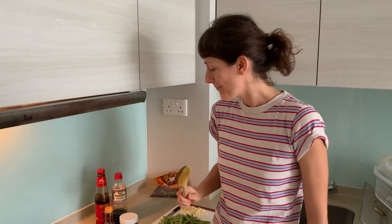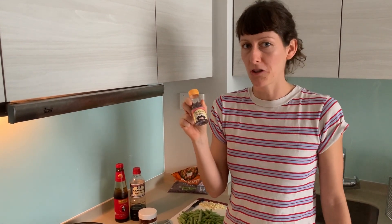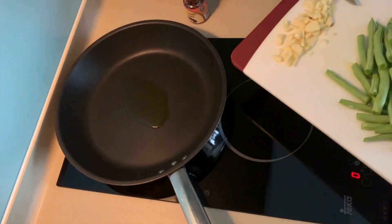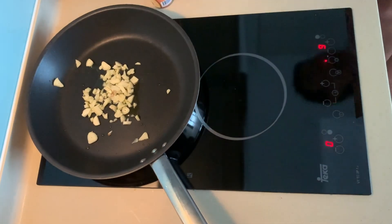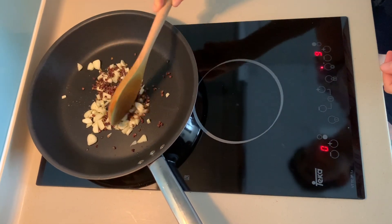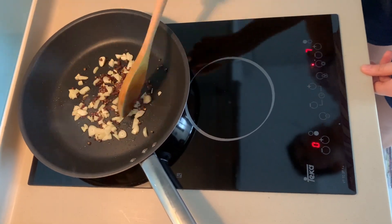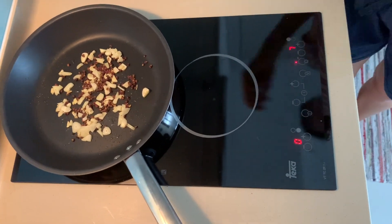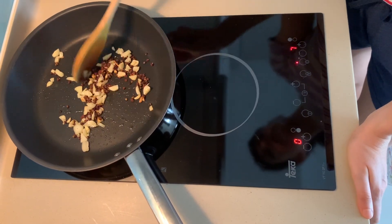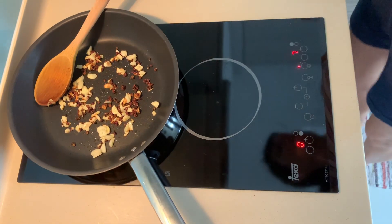We've chopped the ingredients and now it's time to start the frying process. I've already got some oil in the pan heating up, and the first thing I'm going to add is the Sichuan pepper, because I think it tastes better when it's fried. Then garlic goes in as well. This is browning up slowly, which is good — we don't want to overcook the garlic, but a slightly brown color is good. Now it's time to put the beans in.